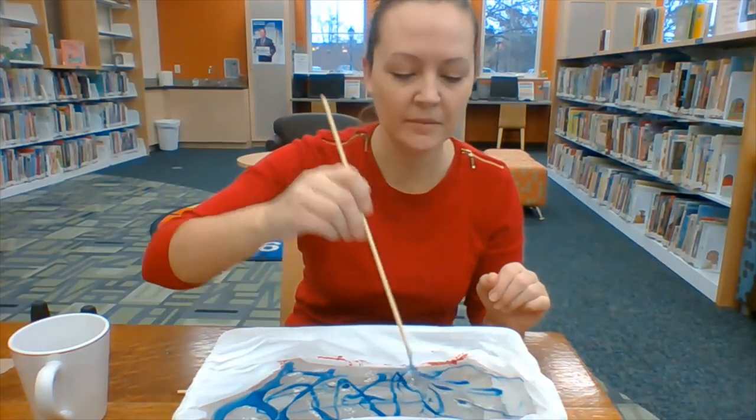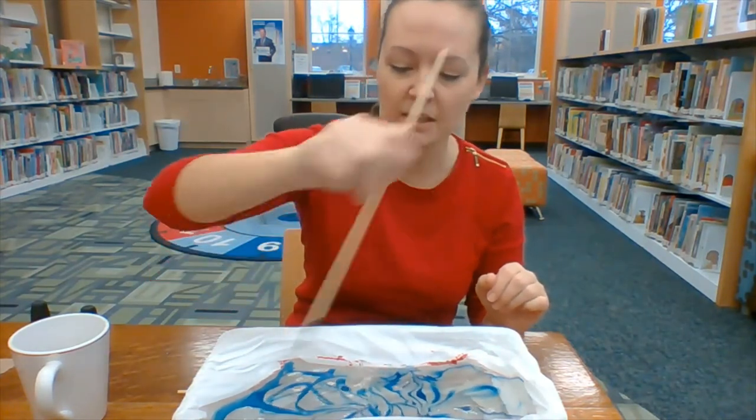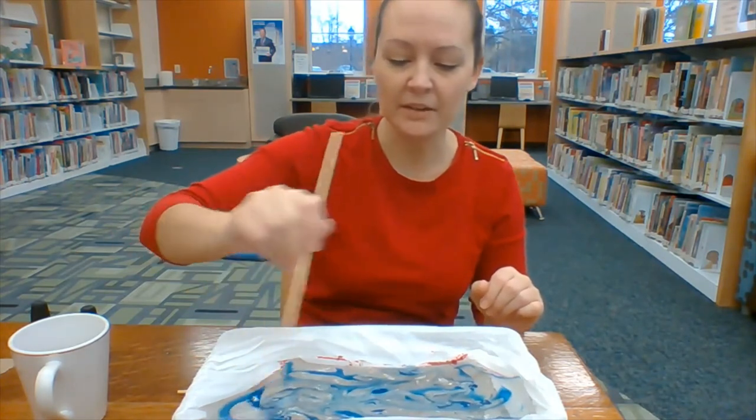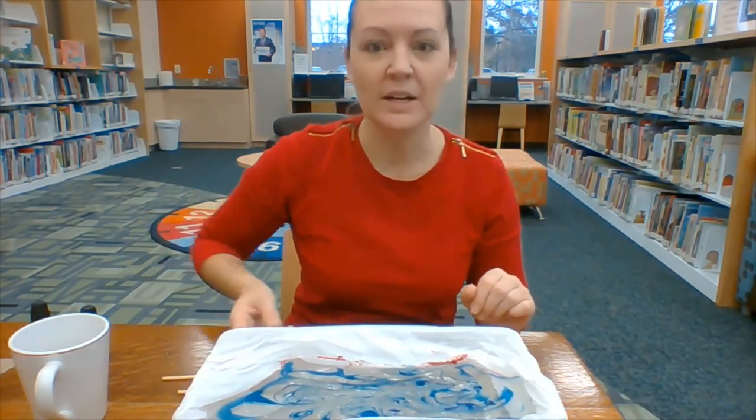You can take your skewer and make some lines so it's a little bit more mixed up and has a little bit more pattern to it. Once you've got it how you want it, you're ready to dip.